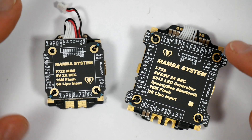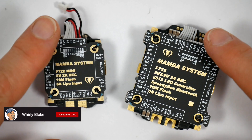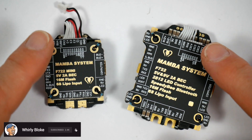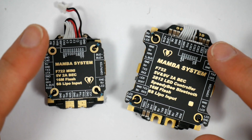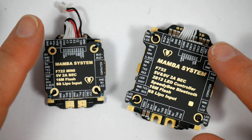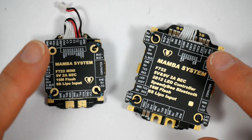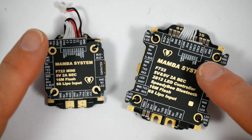Diatone recently announced these new range of Mamba F7 flight stacks and mine have just arrived. And judging by their new range of mini quads, these seem to be their go-to flight stack, taking over from the super reliable and very popular F4 stacks. I've used the F4 stack on quite a few builds and reviewed them a little while ago, so it's going to be really interesting to see how these compare.